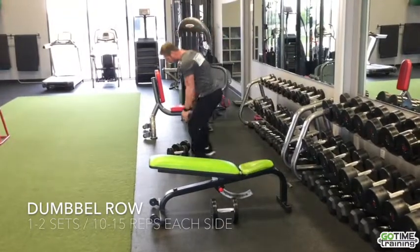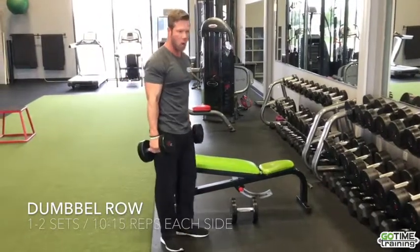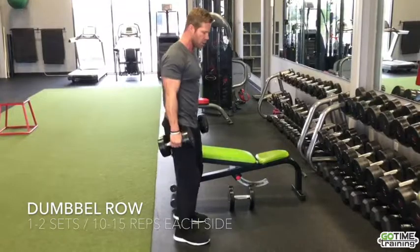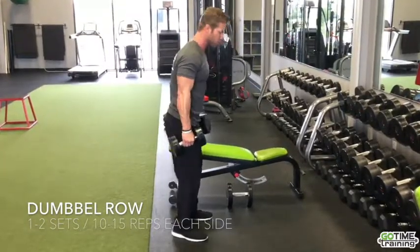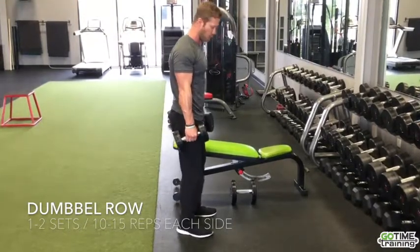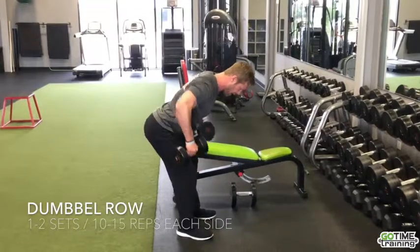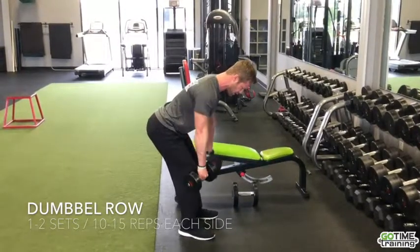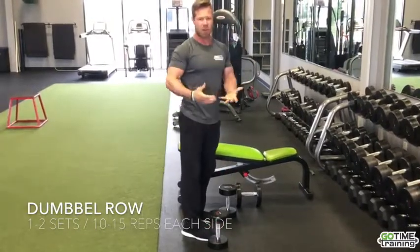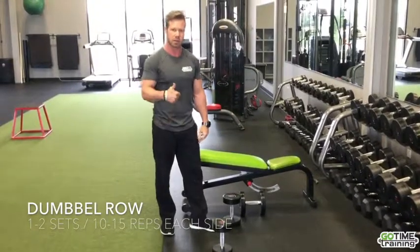Once you've graduated from supported rows, you can move into a dumbbell or barbell bent-over row. This puts a bit more stress on your lower back due to forward flexion. A huge cue: don't just bend over — push your hips back into the starting position, just like a deadlift or the beginning of a squat. Keep your chin tucked, then pull at about a 45-degree angle, squeezing your back together. Always set the weights down comfortably. If it puts a lot of pressure on your lower back, go back to a supported row and build up from there.